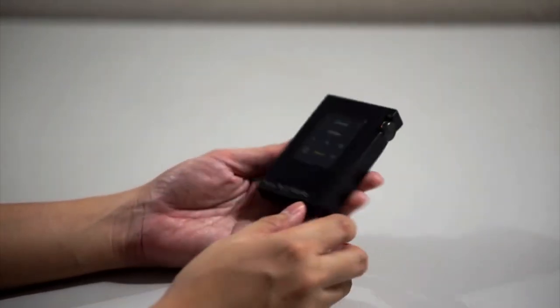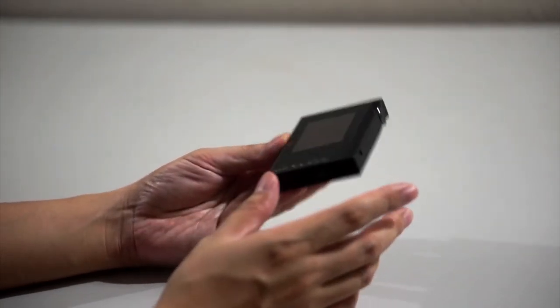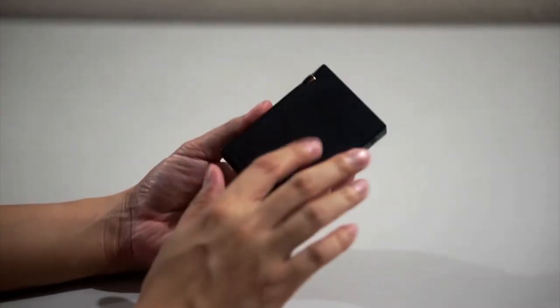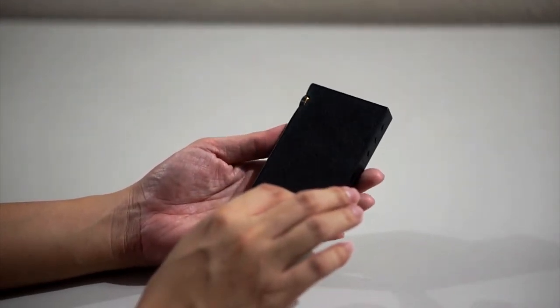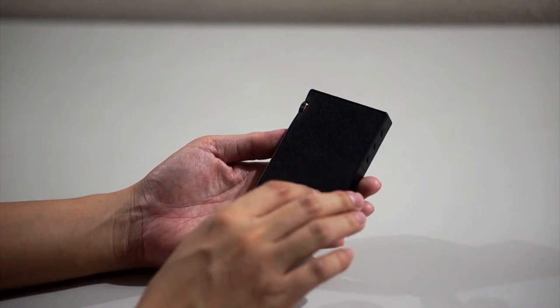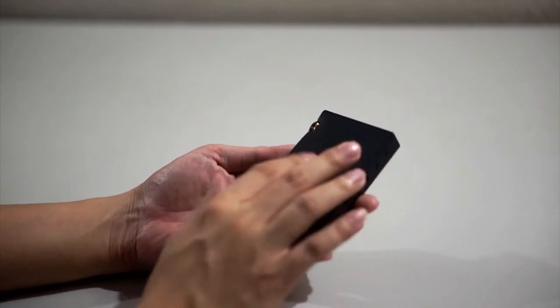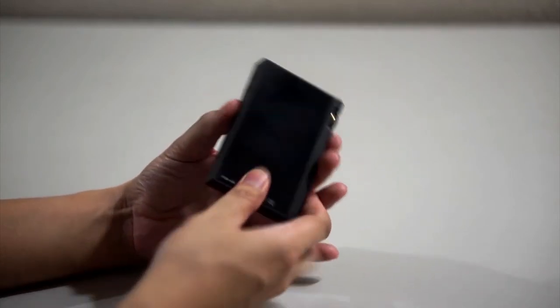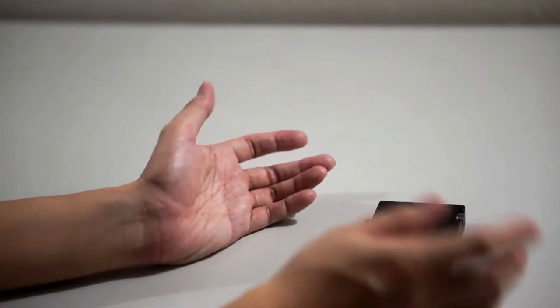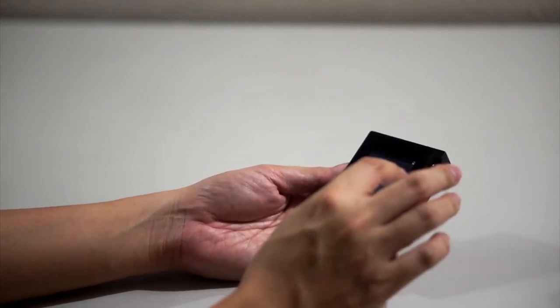There are some mixtures of plastic just to keep the weight lighter. The back part is a textured plastic that gives it a leather look, but it feels a bit cheap. The purpose of this is to protect the back from scratches, especially since you'll often be placing it face-down on a table.